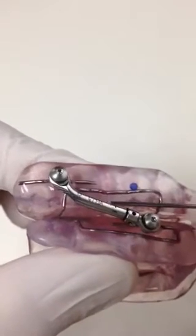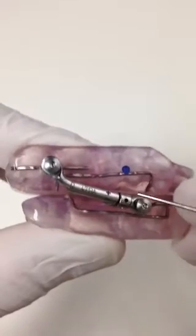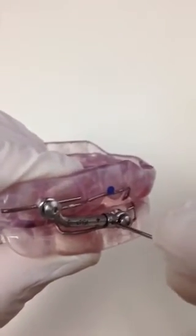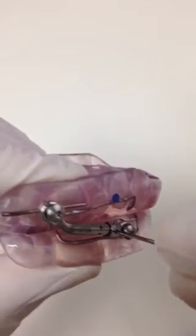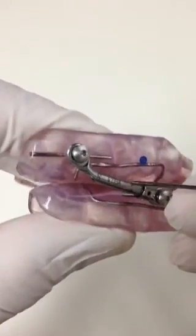On each arm you can see there's a minus and a plus arrow. When adjusting the appliance, you'll just place the keyhole into the pin at a 90 degree angle. If you want to adjust the appliance outward, you turn the key towards the plus — so you go from the minus to the plus.